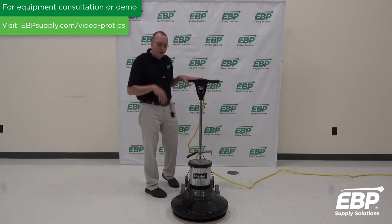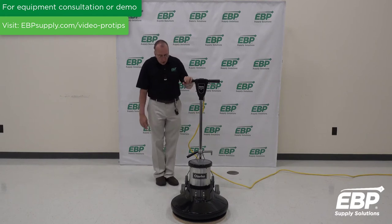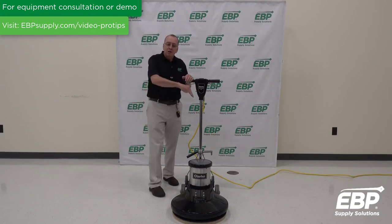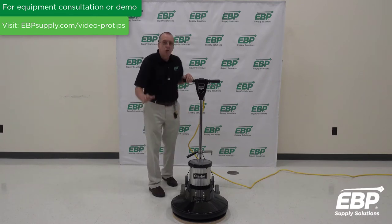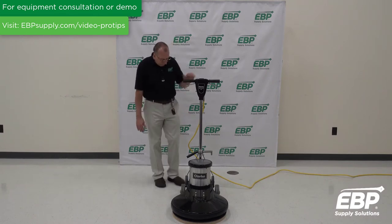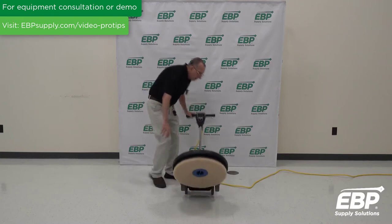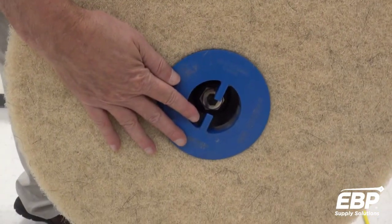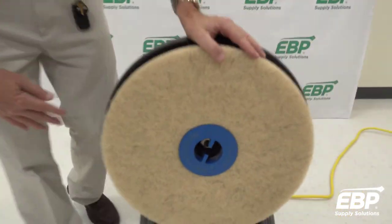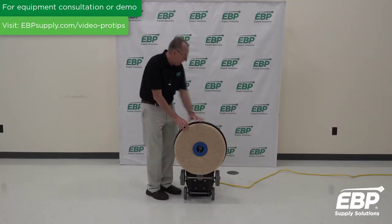I'll go through a few features we have here. First of all, when the machine is on the floor and working, about 60% of the pad is on the floor. The front edge of the pad is doing the work. There is a pad retainer that holds the pad on, and I have the correct burnishing pad on this machine.